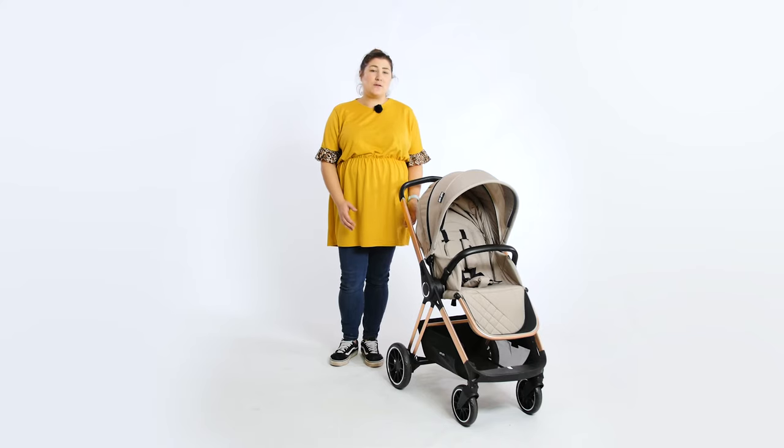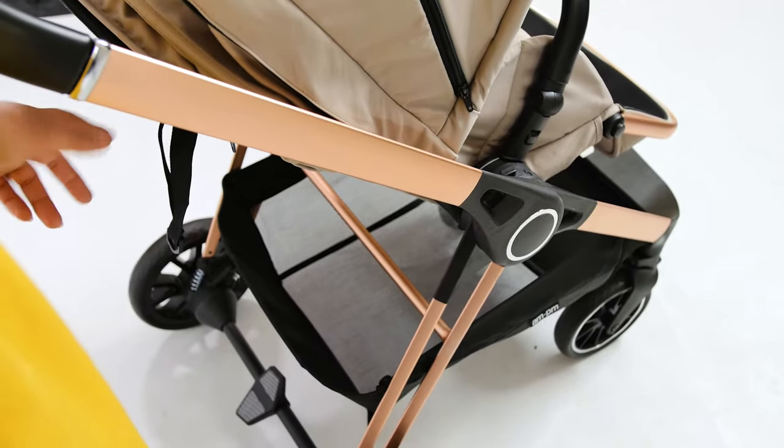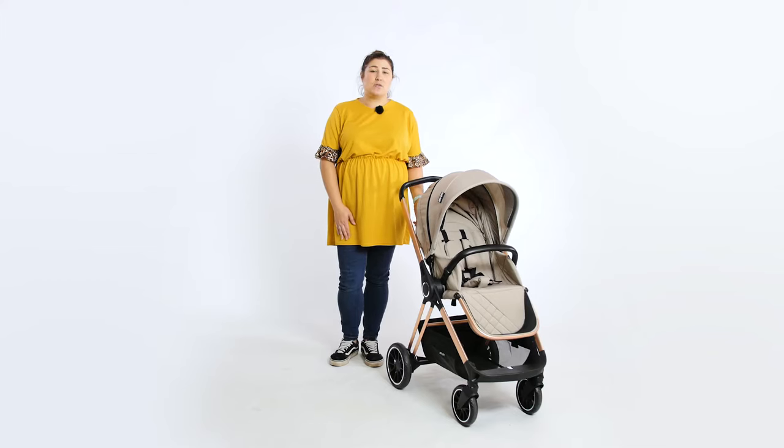The chassis of the MB250 Victoria looks very pleasing to the eye. It isn't chunky or clunky and was far lighter than we expected at just 8.8kg, which makes it very easy to carry when needed. The lightweight chassis also offers lots of practical features that are useful too.